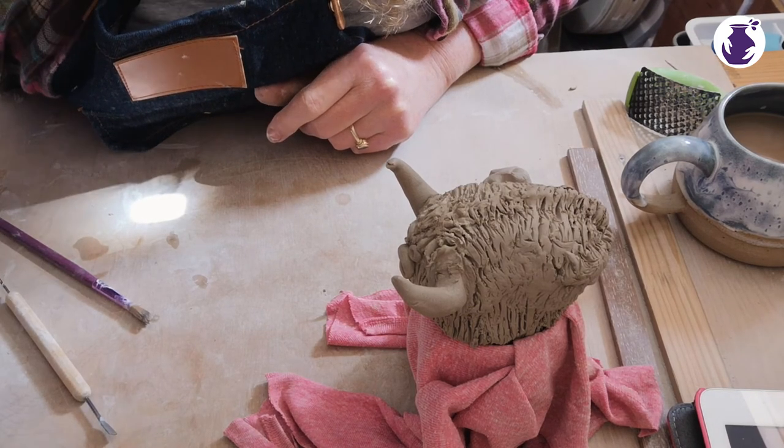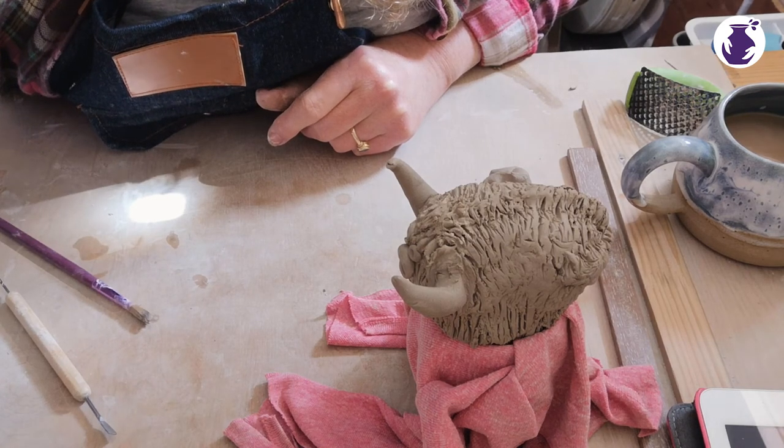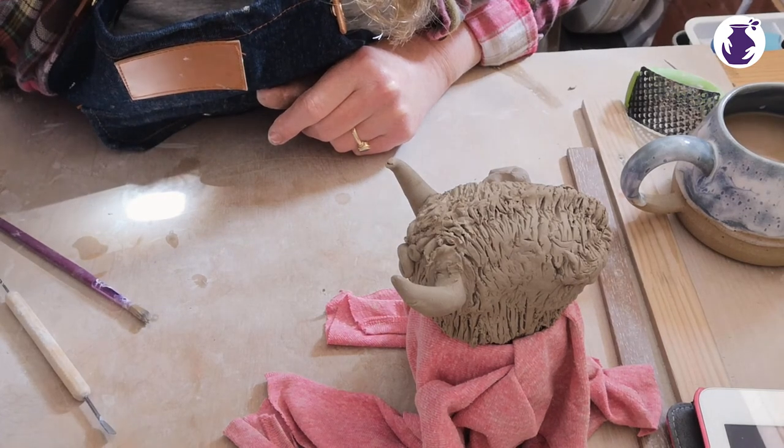Thanks very much — that's our cow workshop finished. If any of you have any questions please just get in touch with me; I'm quite happy to answer anything. You can do that via the website or via YouTube. Thanks, take care, bye!